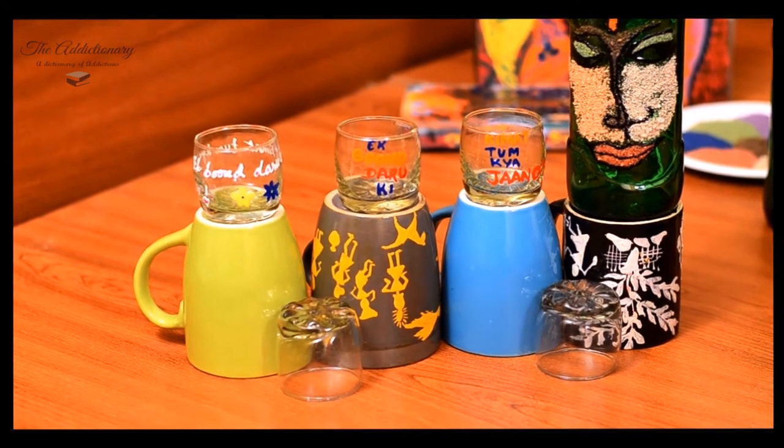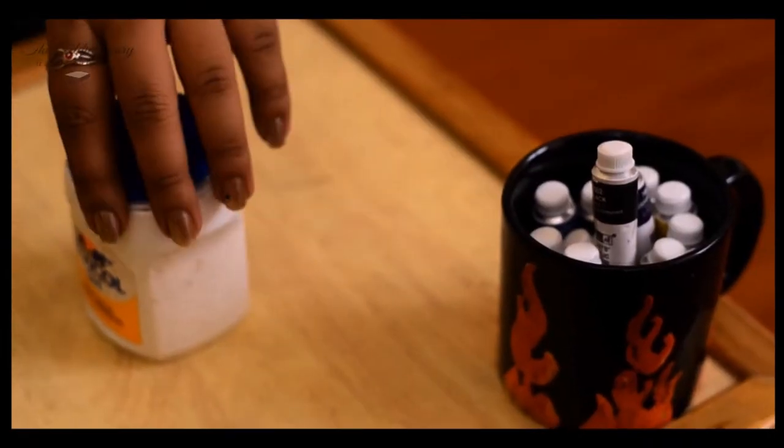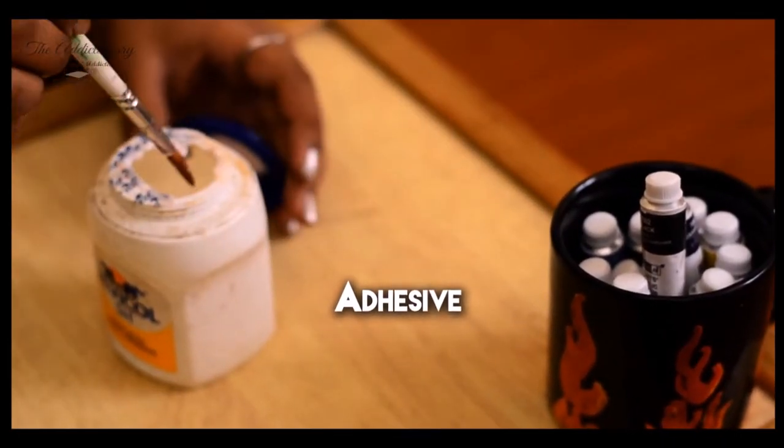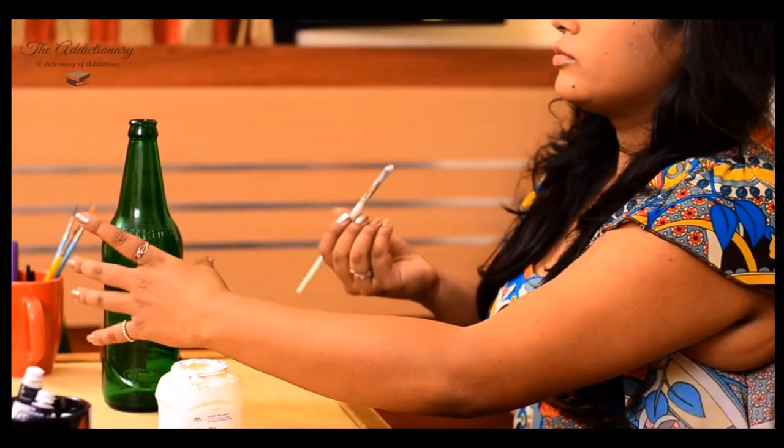I have chosen a green one but you can go for any other color. Use a paint brush to apply adhesive on the bottle. I am using India's national adhesive, Fabicol.